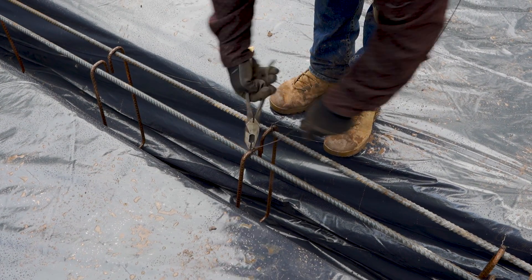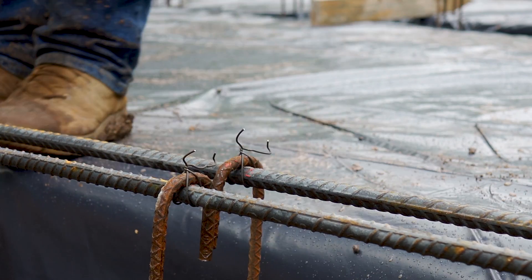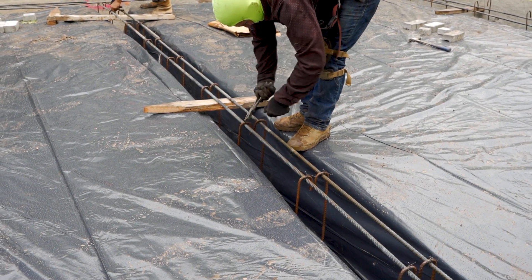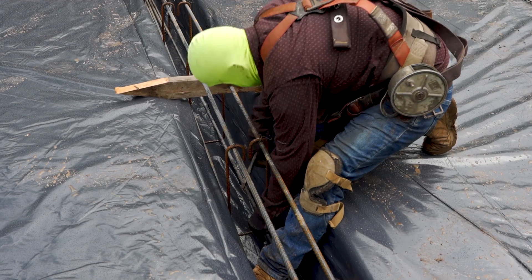Now this is real speed — this is not being sped up in any way. Now he's got the stirrups tied on top. Now they're going to do the bottom.